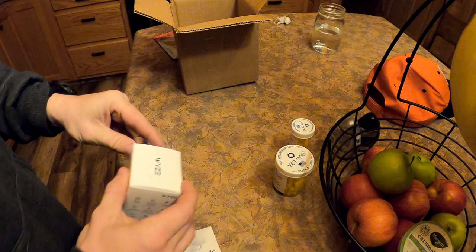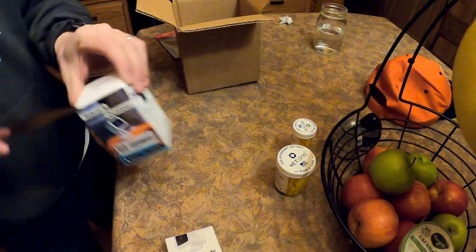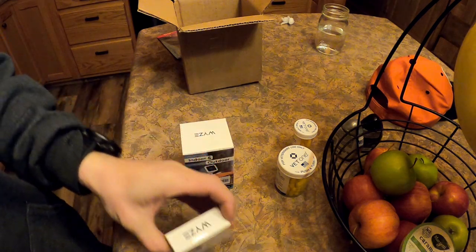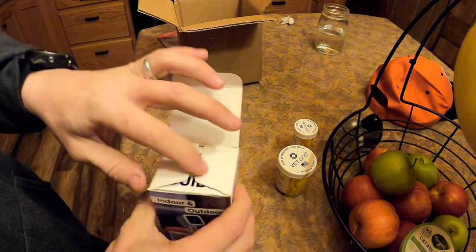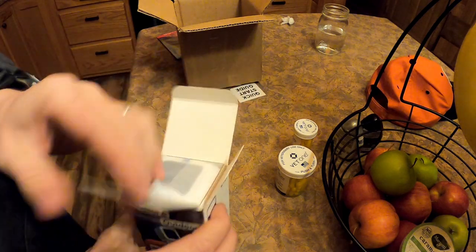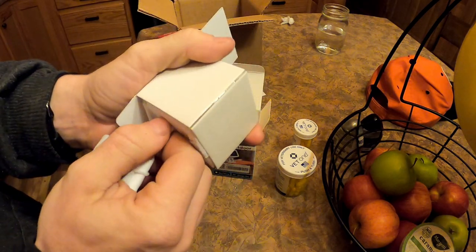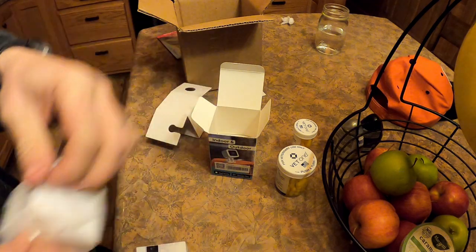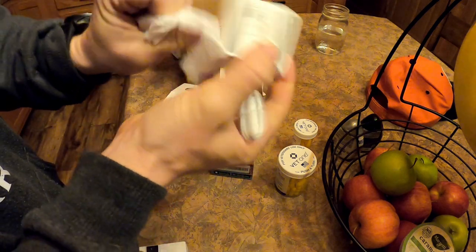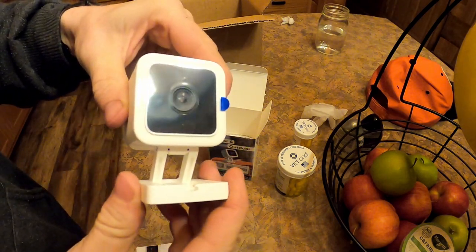When you open up the box, they're both taped or sealed — pretty easy to open. It comes with a quick start guide and of course the camera. When you open this up, the camera's right here. You'll rip this open — it's the only way to get it off, that doesn't come off any other way.